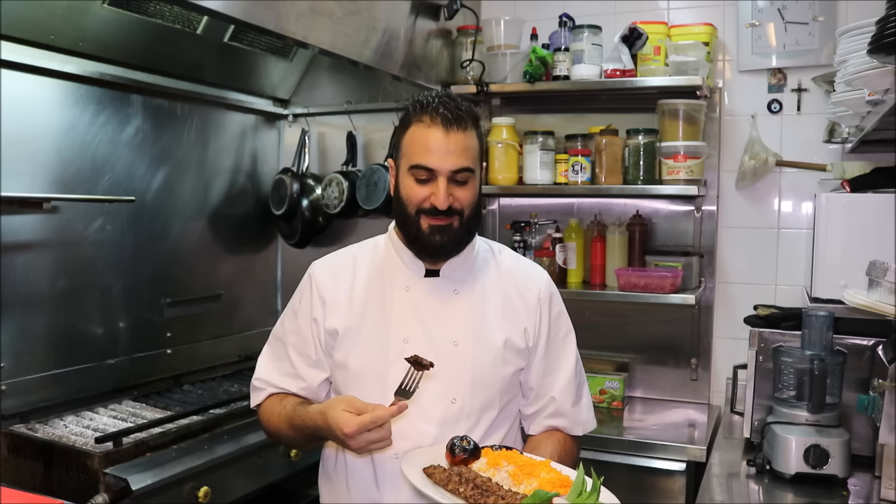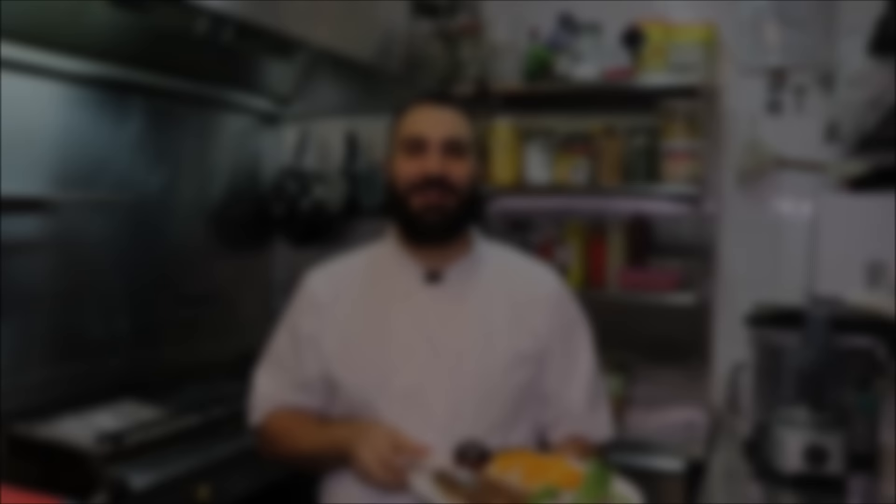And there we have it guys, my signature dish — no secrets at all, that's exactly how I make it. Absolutely amazing. Sorry about that, I got distracted and just started eating away at that — it's really that good, believe me. As always, please make sure to like, share, subscribe, and turn on your post notifications. You can also follow me on Facebook, Snapchat, and Instagram. I'll see you all next time!